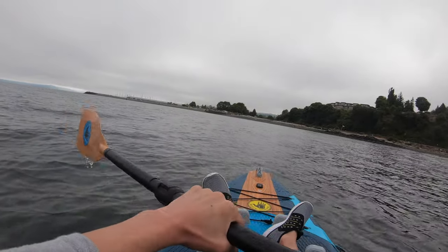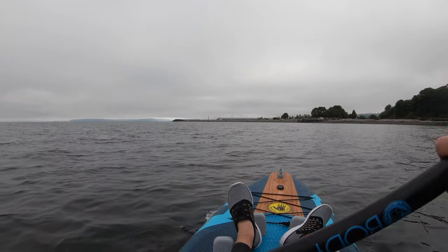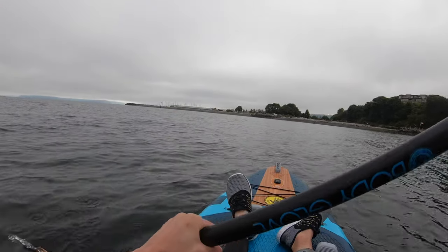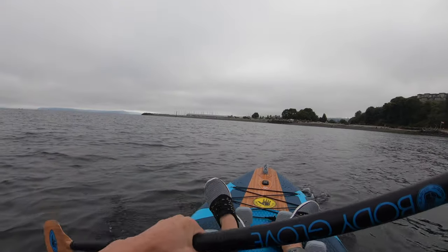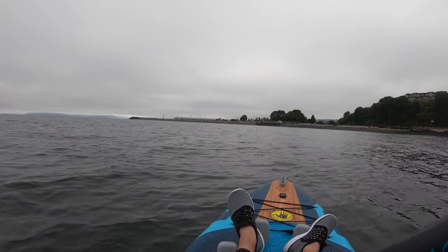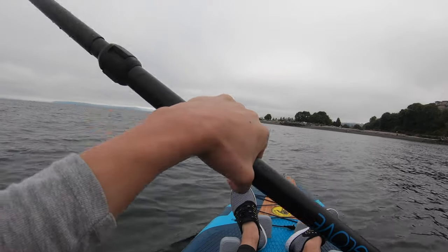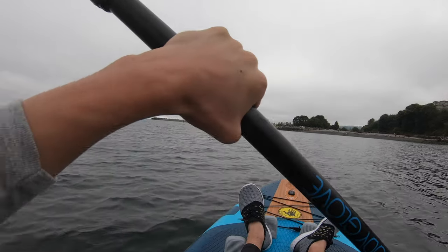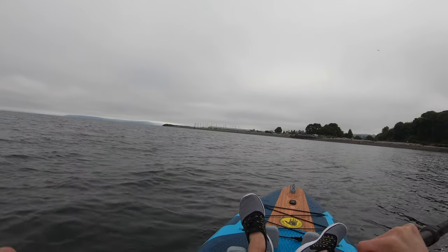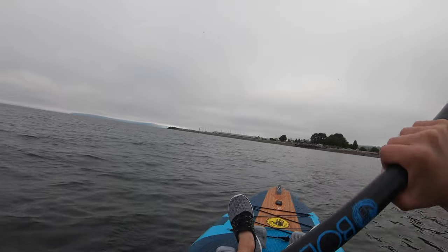I'm heading back. These new walkie-talkies are waterproof, which is a cool feature. If you'd like an in-depth review, drop a comment letting us know whether you think we should do one.